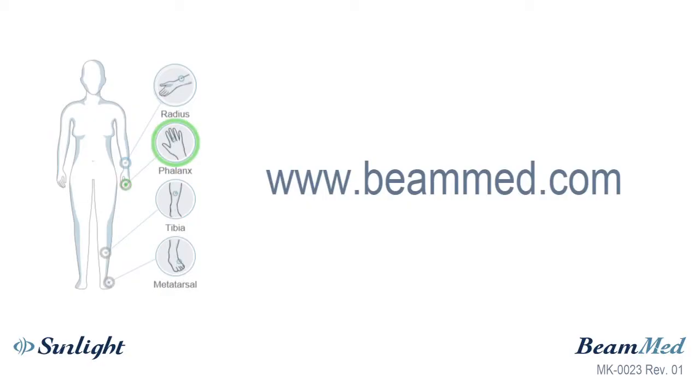Thank you for watching this training video. For more information, visit the Beamed website or contact your local dealer.